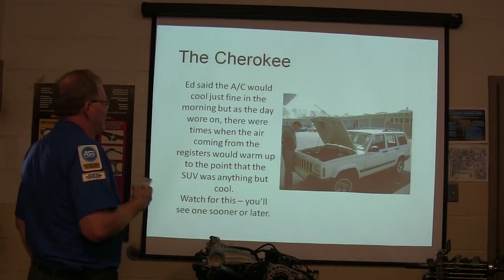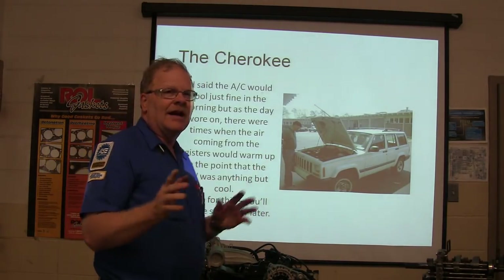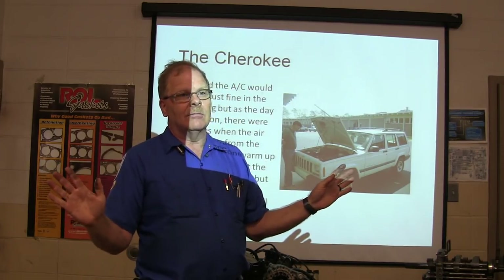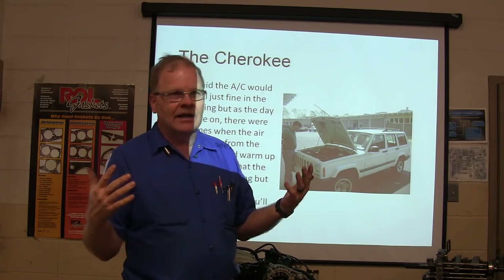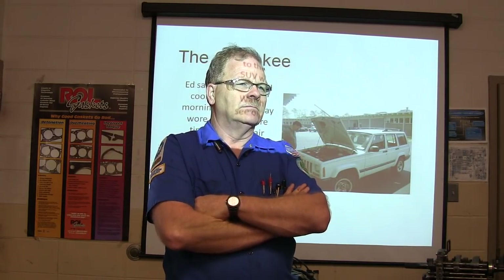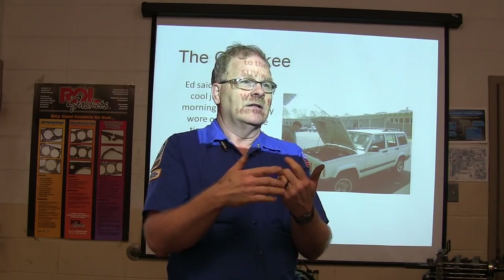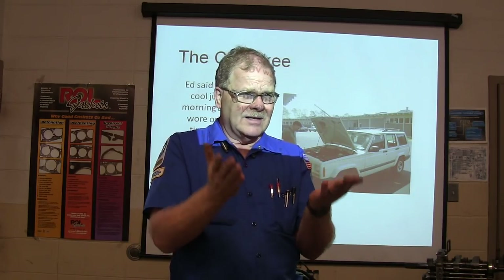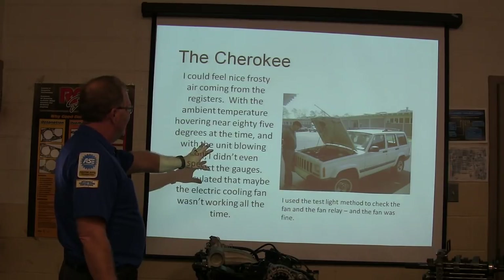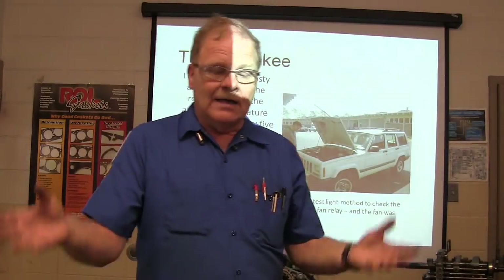Ed said the AC would cool just fine in the morning, but as the day wore on, at times the air coming from the registers would get warm. You're driving along, it starts out cool, then as everything heats up the AC cycles off and won't cycle back on — blowing hot air until you switch it off and let it cool down. I said maybe the electric cooling fan isn't working all the time. This one has both a belt-driven fan and an electric fan working together. I used a test light to check the fan — the fan was just fine.